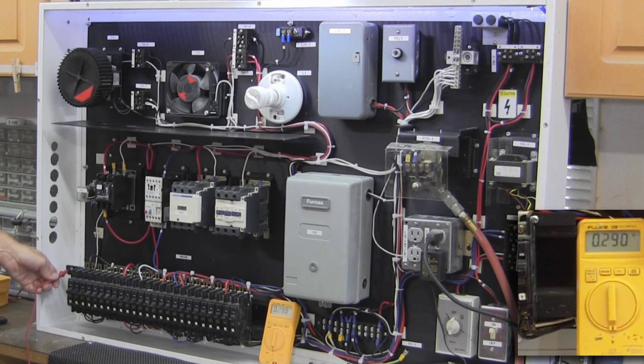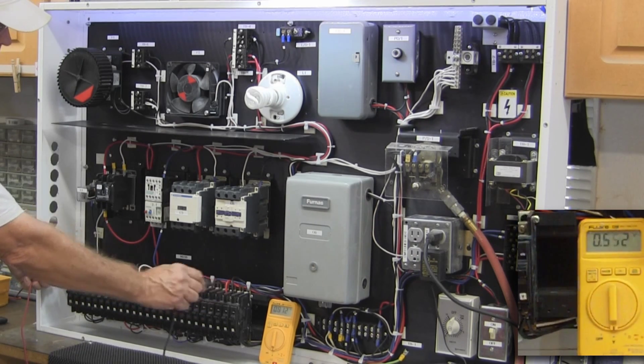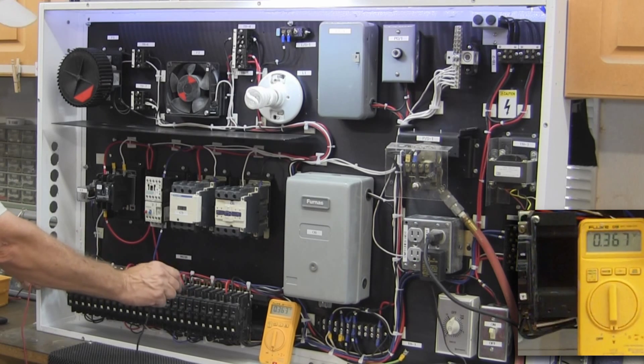Let me go back to my ground — I'm just using the ground off the cabinet at this point. We'll test some of these and see if there's any back-feeding going on, which there isn't.